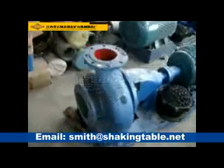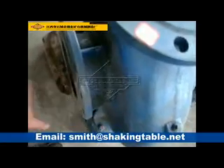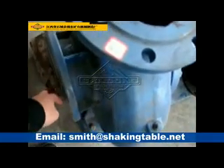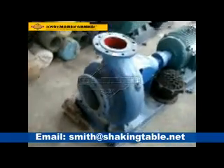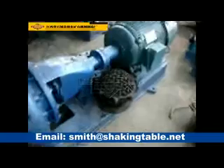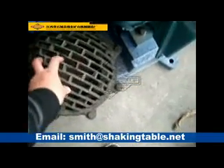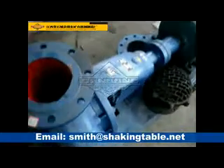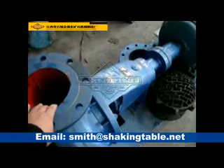Water pump. Suck the water from here, and this is connected to a pipe. Go to the water pool. Put this one into the water to suck the water, to pump the water from here, with centrifugal gravity.